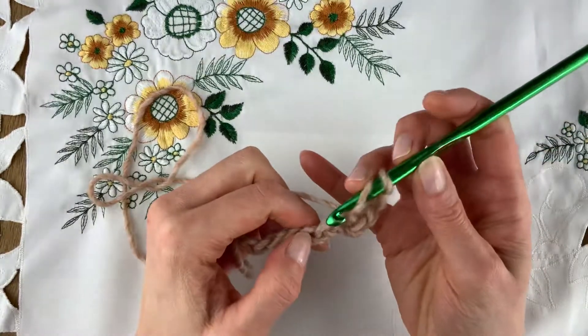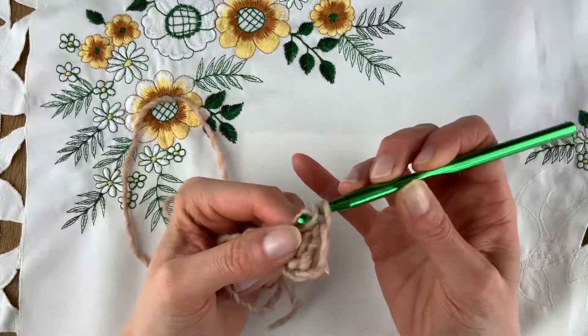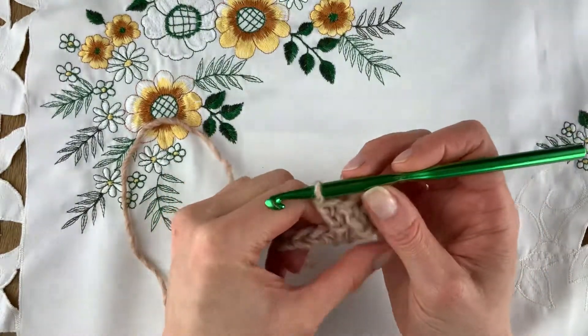Yarn over, into the next chain, draw a loop, and before you get more bring it on through the middle. Then yarn over through one, yarn over through two. I'll show you again: yarn over, in and out and on through, yarn over through one, yarn over through two.